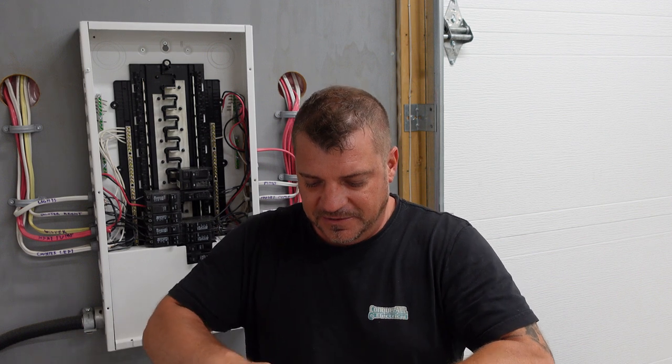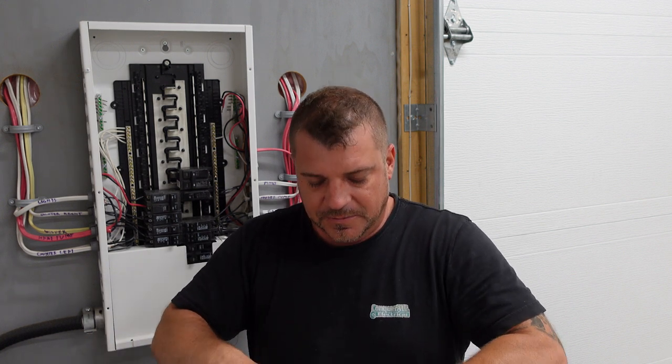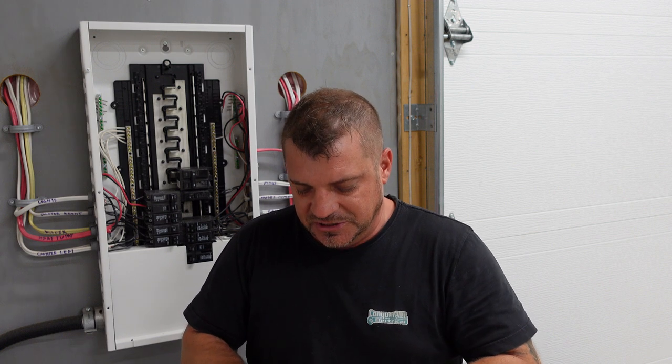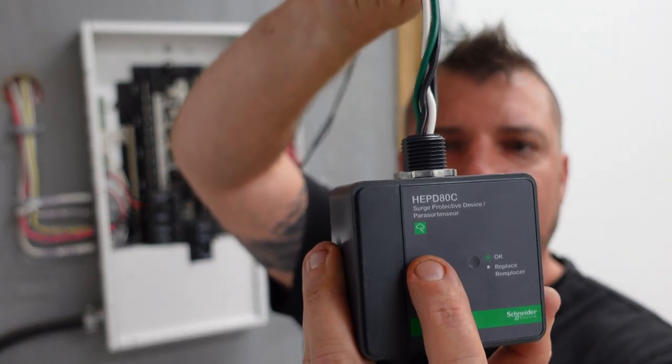Now don't confuse this for a lightning arrestor or lightning protector. A lot of manufacturers of these whole home surge protectors will advertise that they protect against lightning strikes. I just want to take a moment to talk about that. You can see on the front of this it does have a lightning symbol on it, and yes, to some effect they will protect against a small lightning strike that hits the line down the road. But don't confuse this for anything on the market that will protect you from a lightning strike that is going to hit your house. If lightning is going to hit your house or your service directly, it's probably going to do a lot of damage and there's nothing you can stick in your panel that's going to protect you from that.